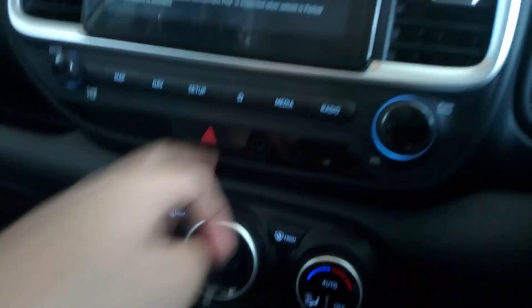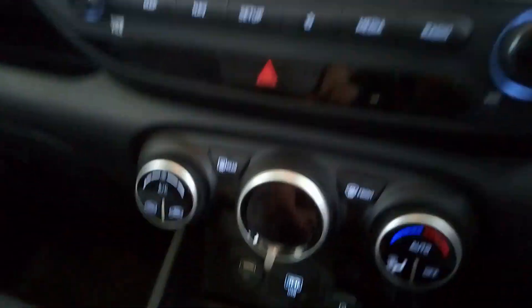All the buttons related to your touchscreen system are here, and you get automatic ACs with some storage space above the glove box. Let's open the glove box — it might not be the biggest but you can keep a lot of stuff inside.